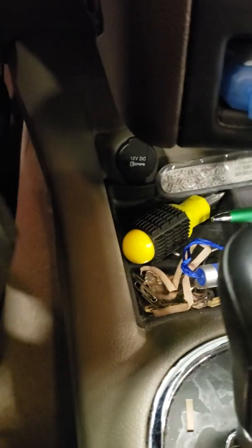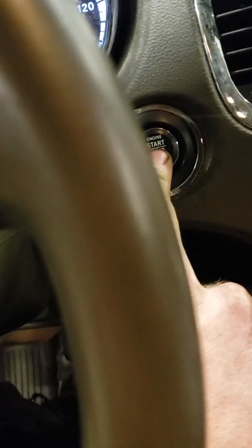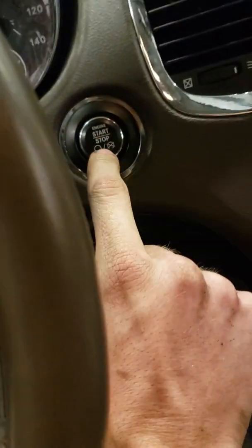On these electronic throttle controls, put your foot to the floor on the gas pedal and the brake for this one. Then you hold the key down. Take your foot off the brake. Hit the ignition. And let's check our compression.